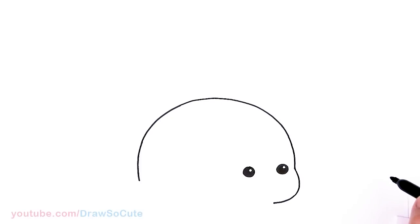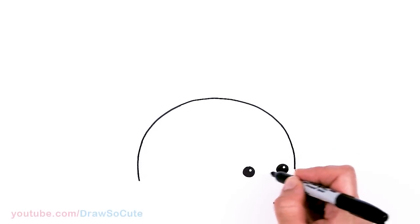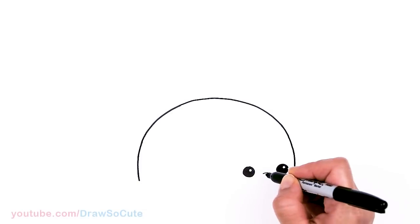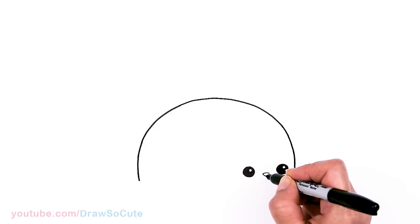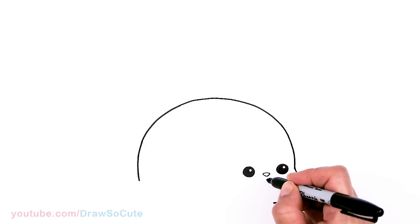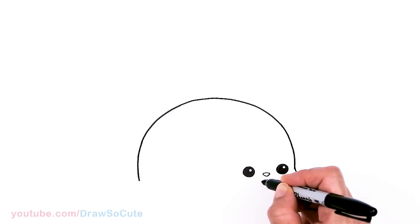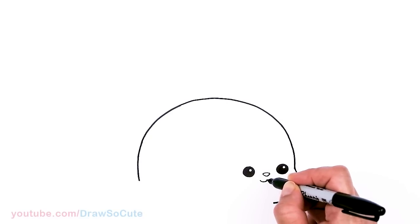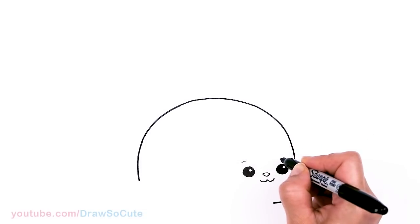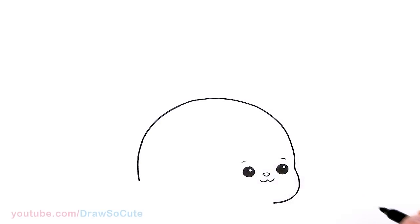Okay so we have that in and now it looks really weird, like a blob. Let's come in between the eyes and draw this little bunny nose, also at an angle, and connect. Then underneath this nose, right in the center, we're gonna come out with two curves on both sides coming together. Then above each eye I'm just gonna draw a soft curve.